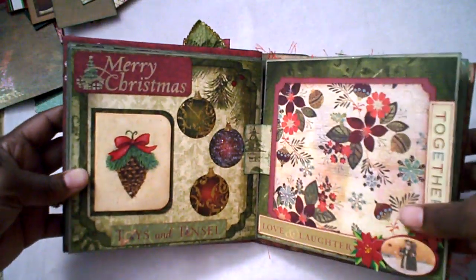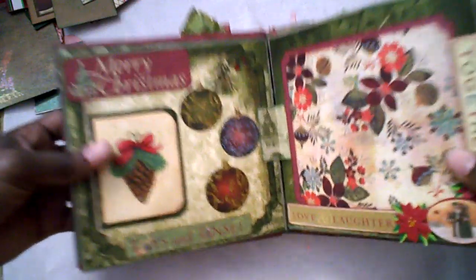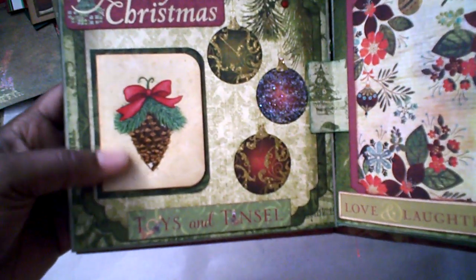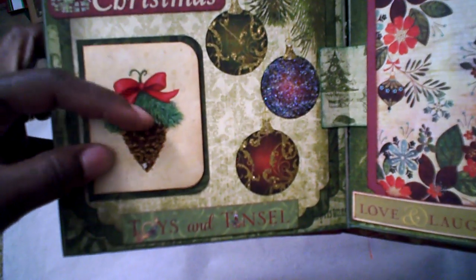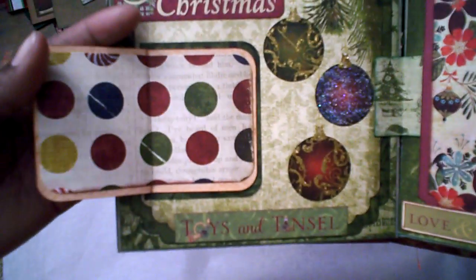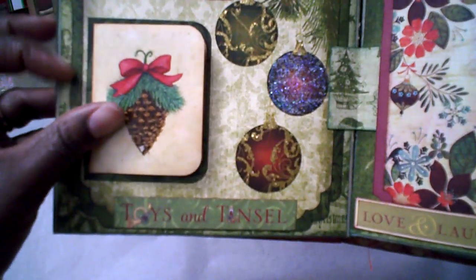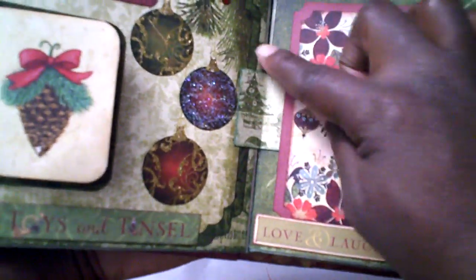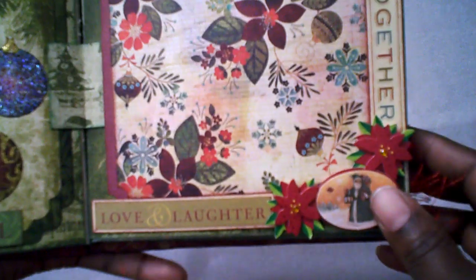The next two pages feature a Merry Christmas die cut with stickled ornaments. An element from finished packaging with a nice pattern was used to create a little book, along with a pine cone rub-on, paper inside for pictures backed on green paper, and a sticker that says 'Toys and Tinsel' on the bottom. Opposite that is another nice sized photo mat. I added hinges to hold the pages together — worked pretty well. Stickers say 'Love and Laughter Together,' with a Poinsettia, Santa sticker in the middle.